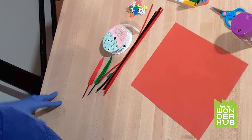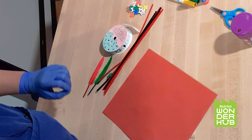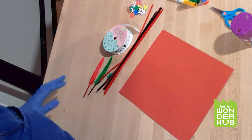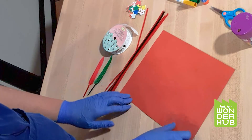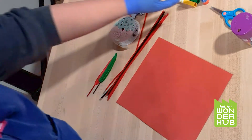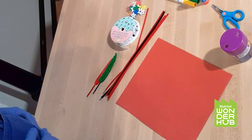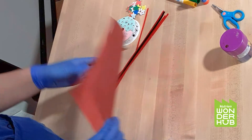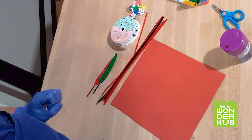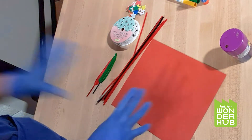Now that we've talked about the book I Am Canada, we're going to do our craft, which is design your own flag. You really don't need much — you can have more, you can have less, it doesn't matter. Today I have some pipe cleaners, a piece of red paper, some eye stickers, two pieces of feather, a glue stick, a couple of different colors of markers, scissors, and some glitter. I chose a piece of red paper because I was originally born in China and our national flag is red. So I'm going to use red as my base color for my flag.